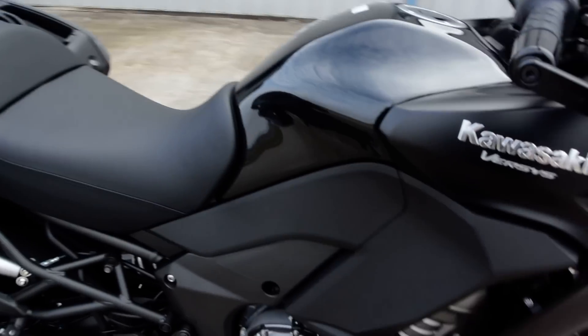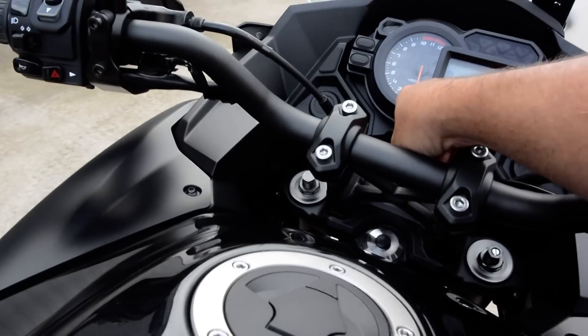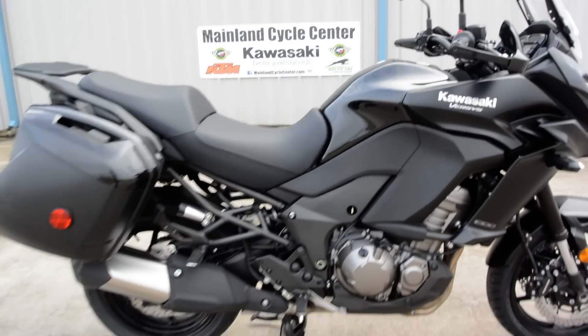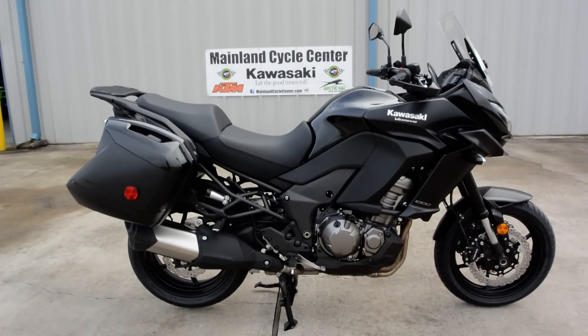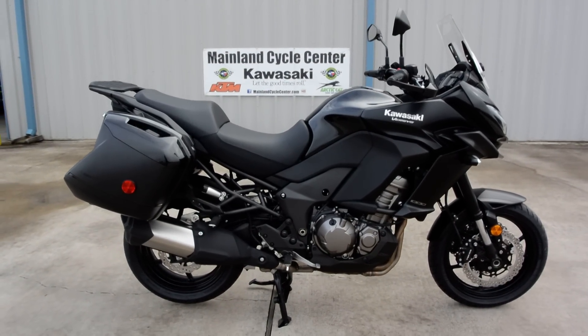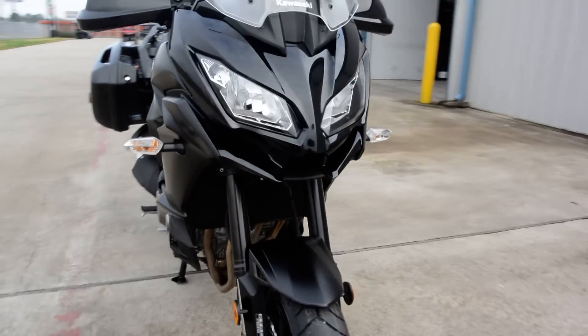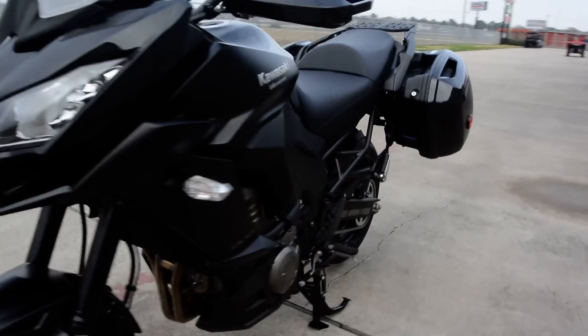That four-cylinder is nice and smooth. I'm really digging this Versys 1000 and I'm really pleased that Kawasaki finally brought this one over to the United States.